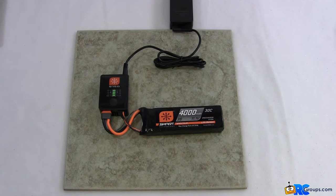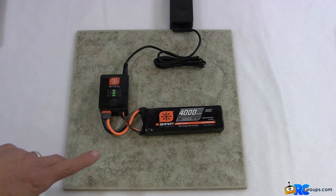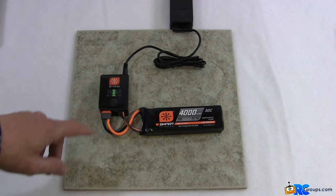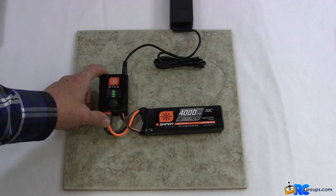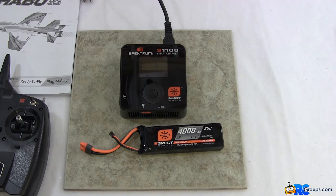In addition to getting another battery, you're probably going to want to get this upgraded charger. Here's another option: the Spektrum S1100 smart charger is an AC-powered charger capable of charging up to 6S battery packs. It's rated for 100 watts, but it also gives you a lot more options. Let's plug it in and see.